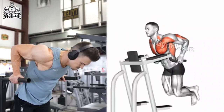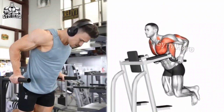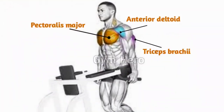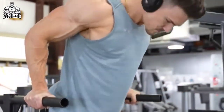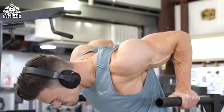Bodyweight dips target the chest, tricep, and shoulder, helping build upper body strength. Using a parallel bar as shown in the video, bend your elbow and lower your body until your shoulders are below your elbows. You can do this exercise anywhere — it is a very good bodyweight exercise to reduce fat of the lower chest.